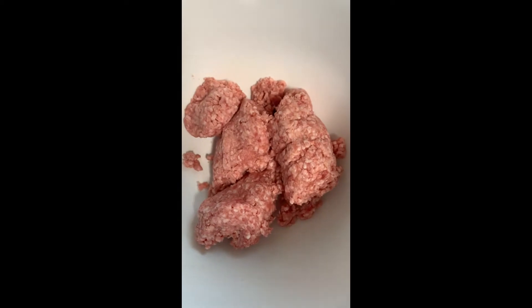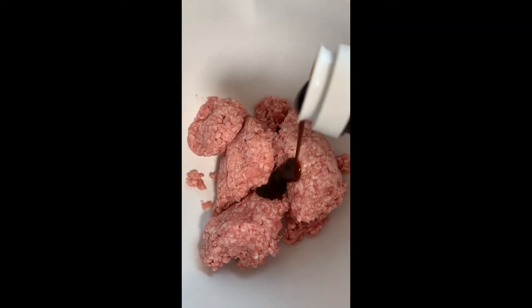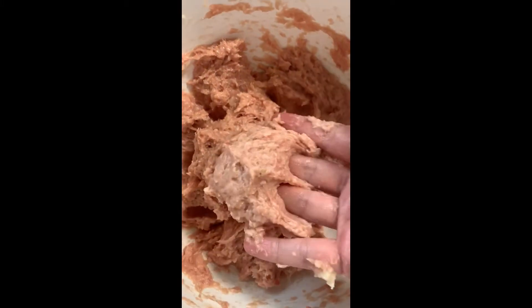Add 300 grams pork or beef, 1 third teaspoon salt, and 1 tablespoon tonkatsu or barbecue sauce. Mix it in, then add your onion mixture until it looks sticky. Shape the patties and get all the air out — slap them about 20 times until they're shiny.